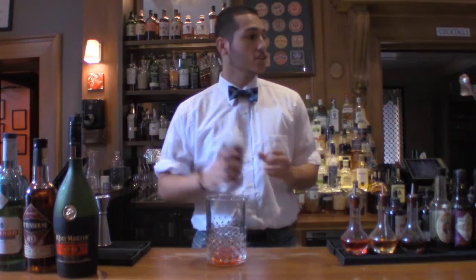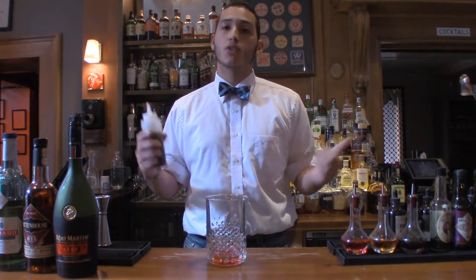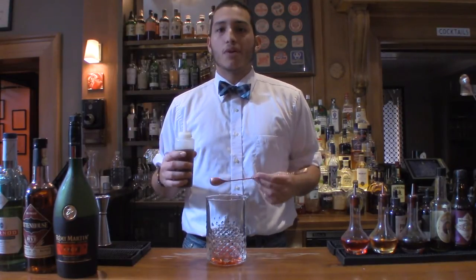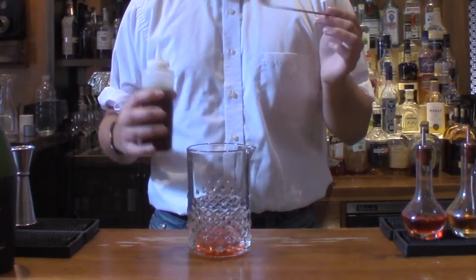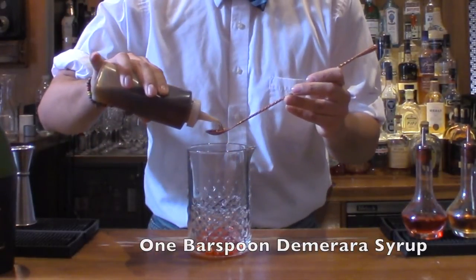And then we're going to need some Demerara syrup. Amadou Peychaud originally made the recipe with a Demerara sugar cube in the rocks glass, but I made it a little easier with the syrup. So we're going to do a bar spoon of this.